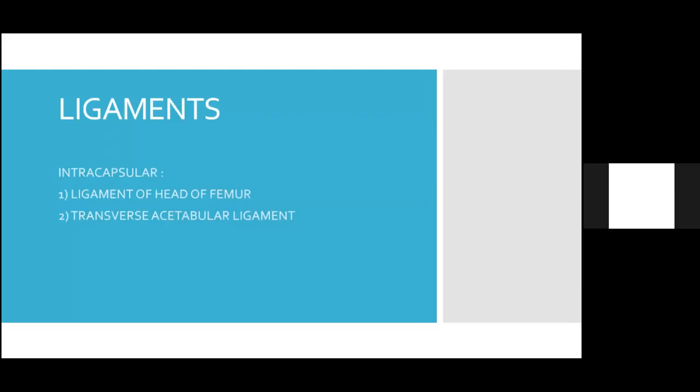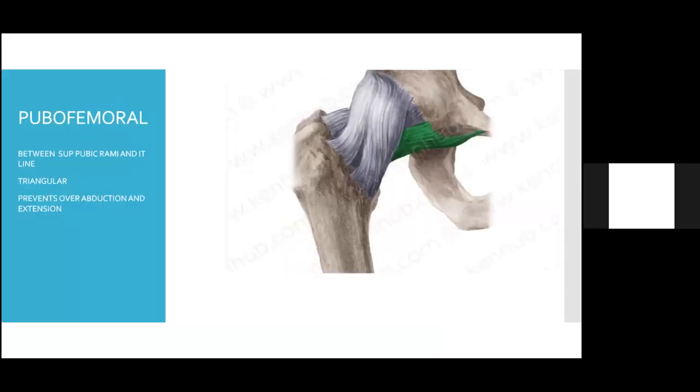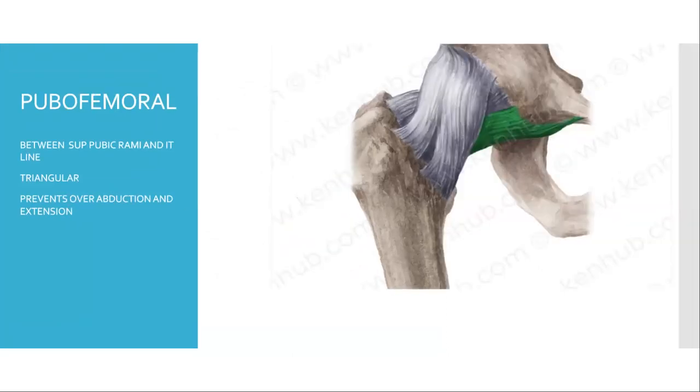There are intracapsular and extracapsular ligaments. The two intracapsular ligaments are the ligament of head of femur and the transverse acetabular ligament, which bridges the acetabular foramen. There are three extracapsular ligaments. The first is the pubofemoral ligament, which spans between the superior pubic ramus and the intertrochanteric line of the femur. It is triangular in shape and prevents over-abduction and extension of the hip joint.